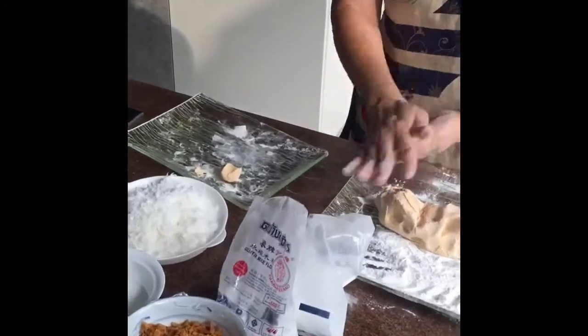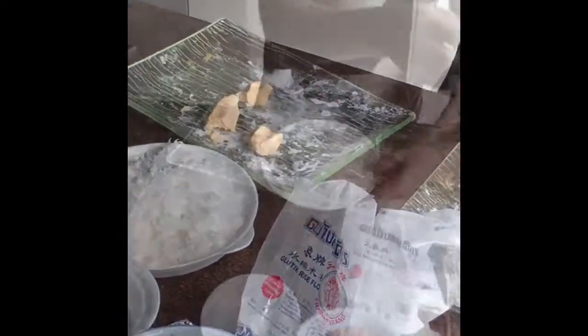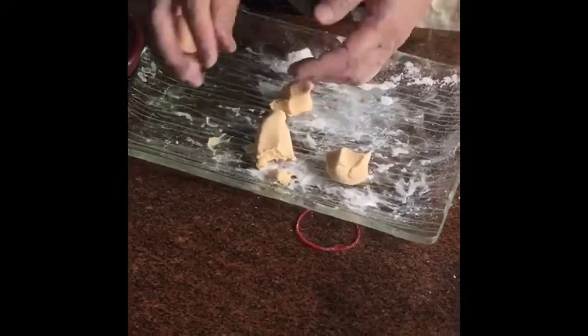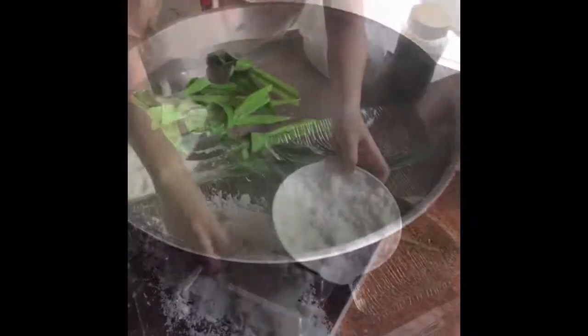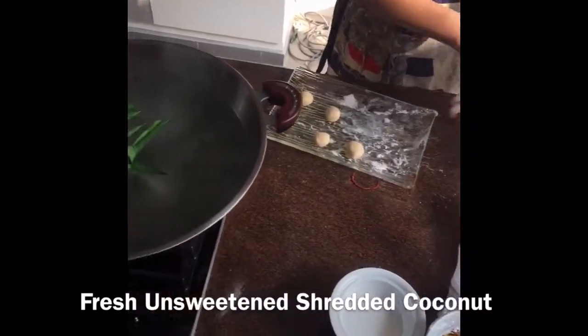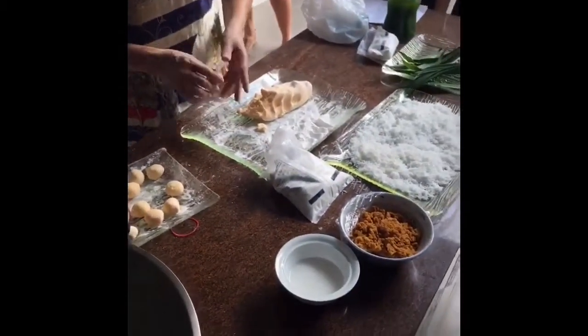Then it's time to roll them into little balls, and then comes the exciting part — we all get to do it! Then we're going to boil it. We boil it and then roll it in coconut. The sugar melts when it's boiled. You would think that you fry these, but no — you actually boil them and it's so much better for you.